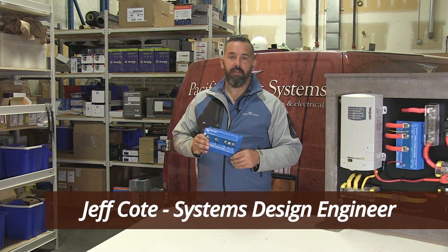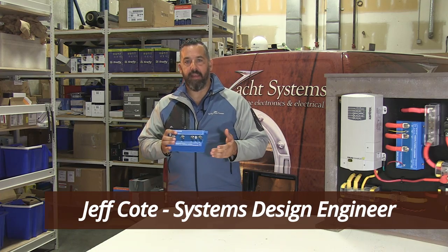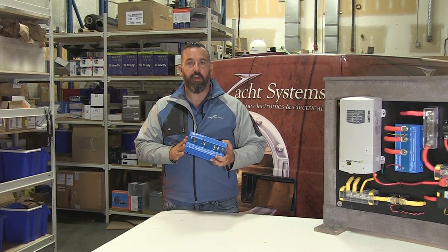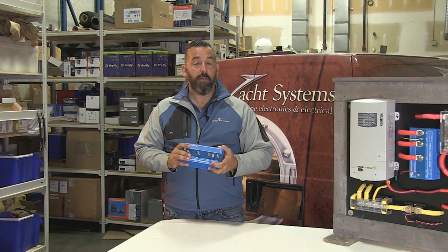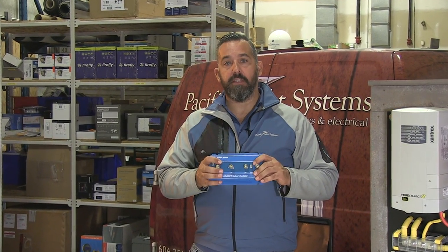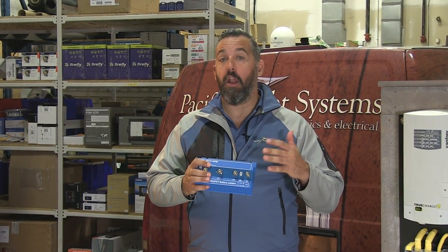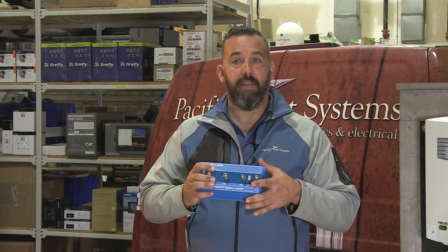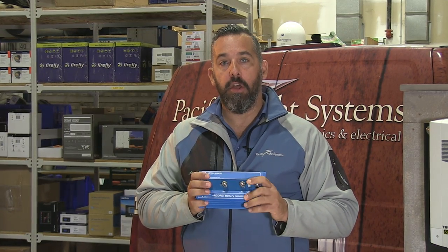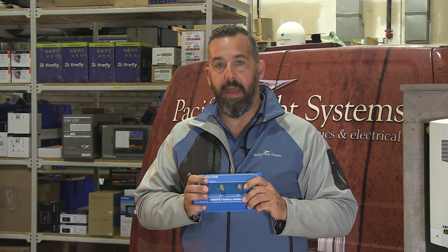Hi, Jeff Cote with Pacific Yacht Systems. Here I have in my hands a smart alternator combiner. You're going to hear a lot of manufacturers talk about these as FETs, which is a modern equivalent of a diode combiner. What I like about this product is it's a really good replacement for these diode combiners that we find on a lot of our boats. The diode combiner and this provide the same sort of benefits, which is a way to basically have one alternator recharge multiple battery banks.